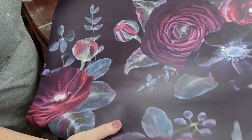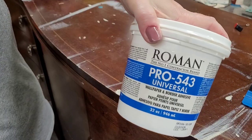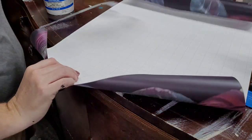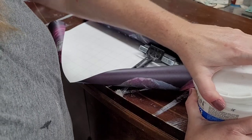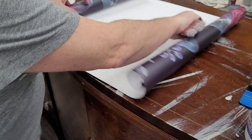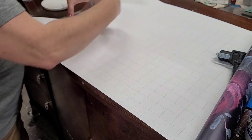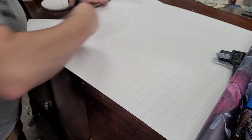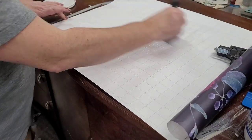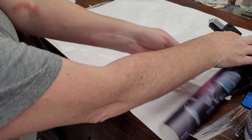When I'm decoupaging a thicker paper — this is a gift wrap from Society6 — I like to use a wallpaper paste. I'm going to use Roman brand 543 wallpaper paste, and I like to back butter my thicker papers. The purpose of this is I want to let the paper soften a bit and make sure it has good contact when I lay it onto my art. This will help it make good contact, soften the paper so I can get it to stretch while I'm laying it, and help me keep the bubbles out. Now that my paper is nice and back buttered, I'm going to set it aside until I'm ready to lay it.